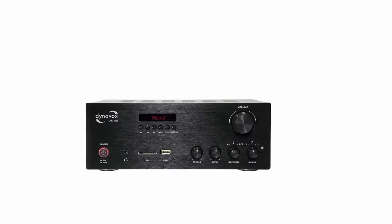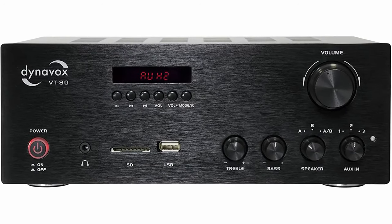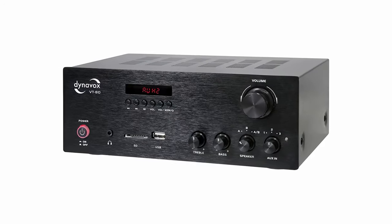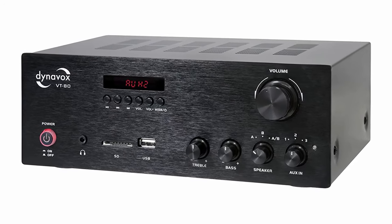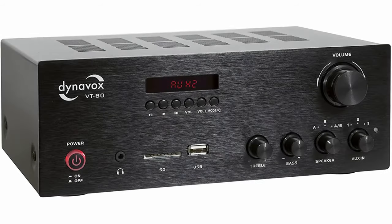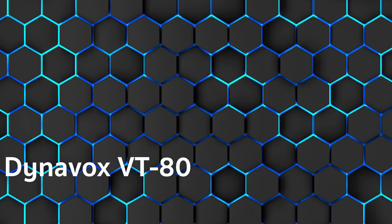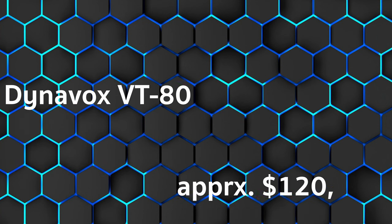The heart of a sophisticated music system is the integrated amplifier — passive speakers are connected to it and supplied with power. It also has a suitable selection of inputs, from phono to USB. Hi and welcome to our channel. We start with a good overall score: 4.3 out of five stars.